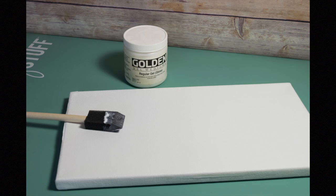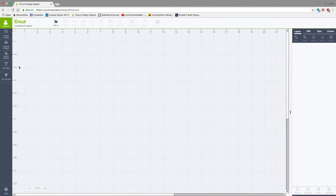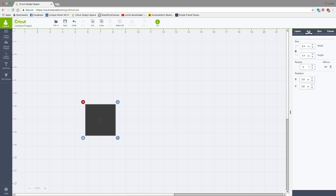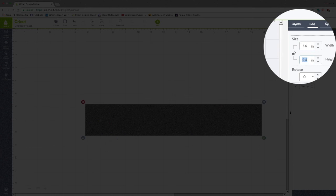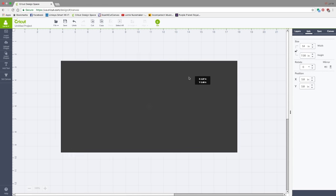While that's drying, let's jump over to Design Space and start our design. We're going to go to Insert Shapes. We're going to change the canvas to 7 by 14, so I'm going to go over to the Edit panel, click on Edit in the upper right, unlock the Keep Proportions lock, change the width to 14 inches and the height to 7. This now represents my canvas.